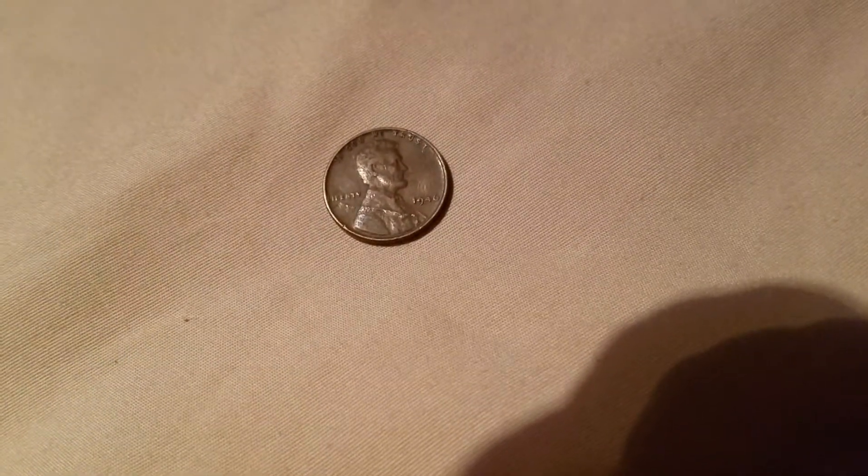I was seeing if there were any interesting ones, and I did find one. Most of you can already see it — that 46. What we're going to do is just line this up and take a closer look at this 1946 Philadelphia penny.